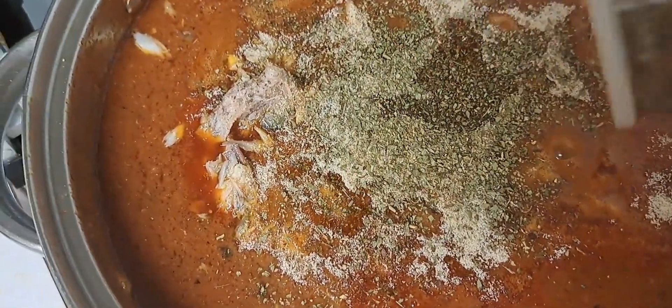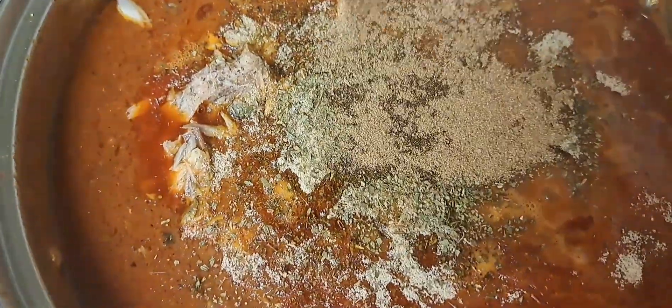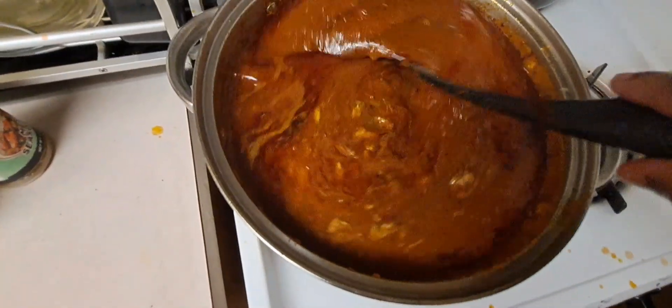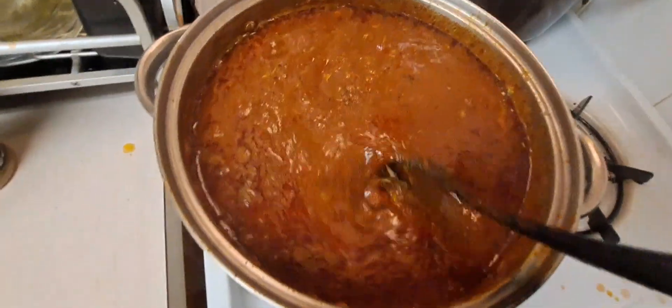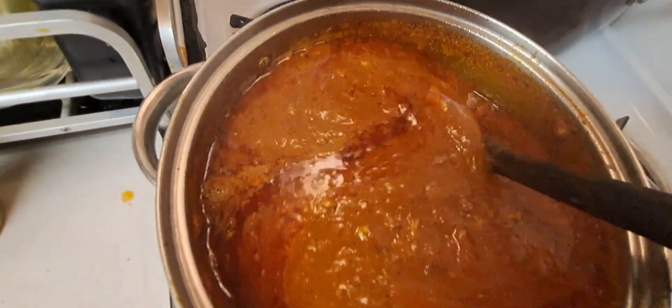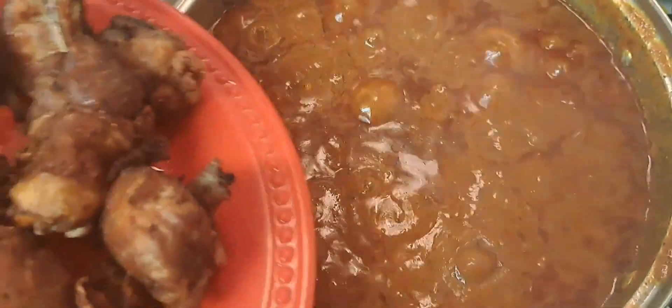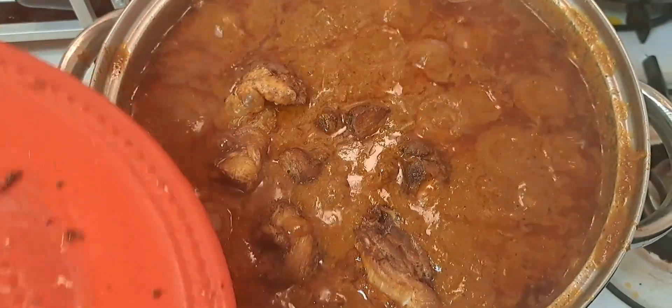That's my fish and my seasoning going in now - it's still on low heat. You just add seasoning of your choice. I just covered it and then it's cooked on medium heat. When you see the oil floating on top, that means it's getting ready.